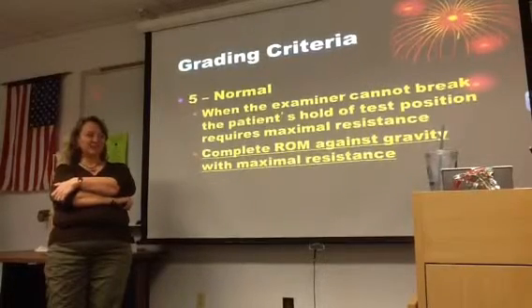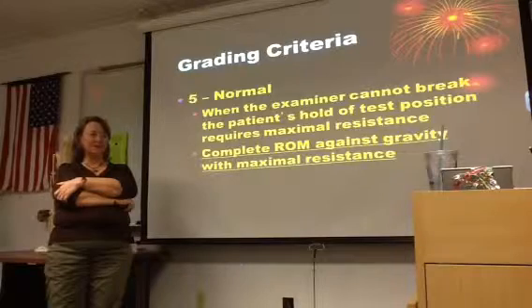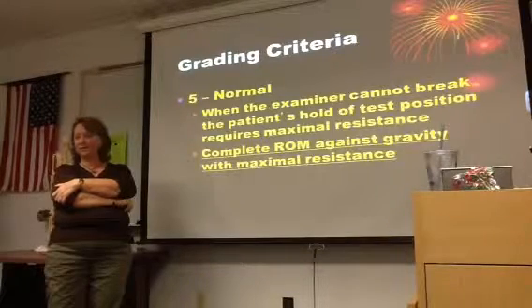When the examiner cannot break the patient's hold of a test position, it requires maximal resistance. The patient also has to complete full range of motion against gravity with that maximum resistance.